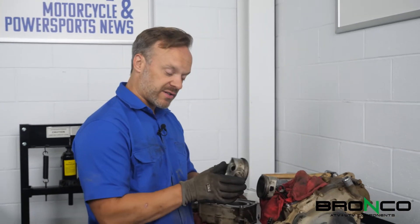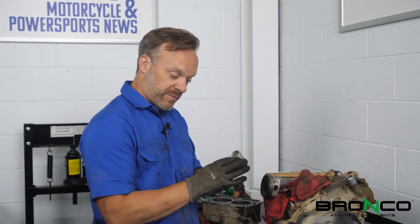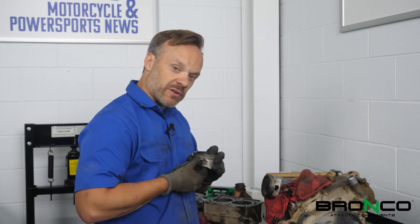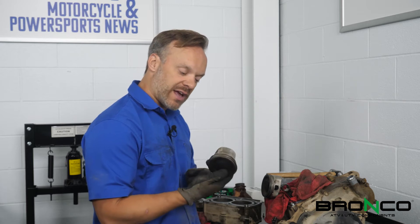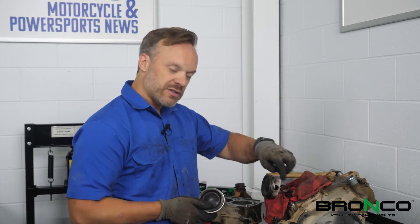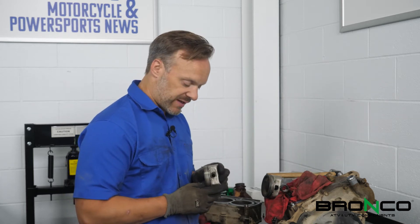Now that we've got the wrist pin out and the piston off, I typically shove the pin back in and then put the circlip back in. If you ever need to go back and look at it, it's always handy to have, plus it's good to look at the wear patterns and use that as a reference.